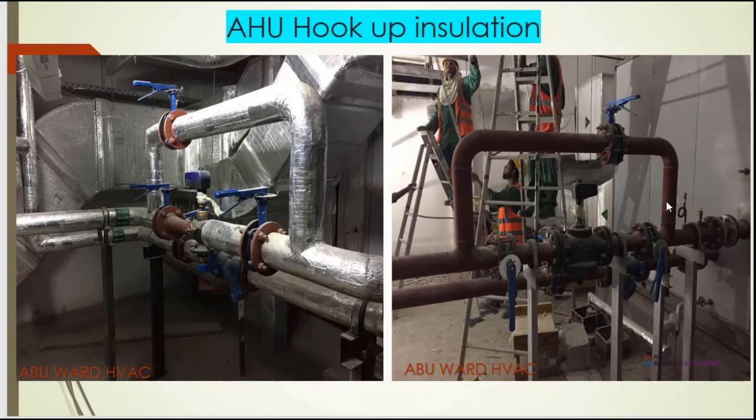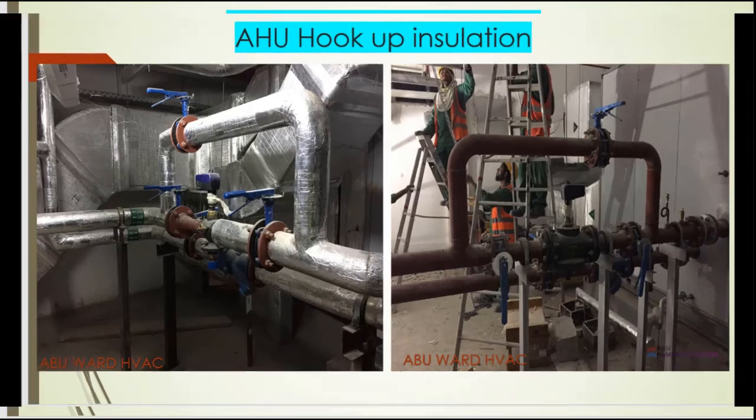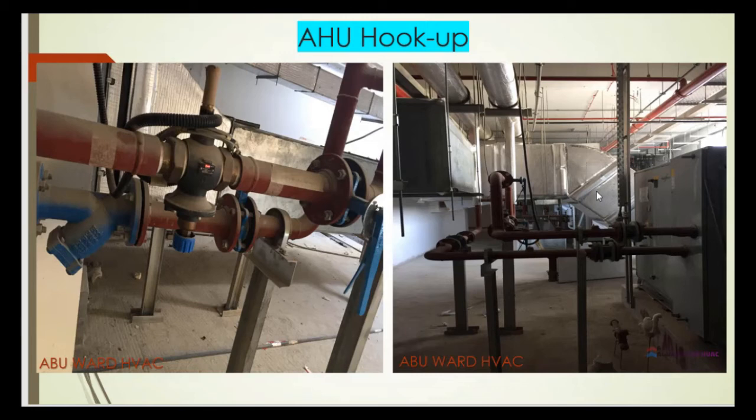We have thermometers, and here we have flexible connectors between the chilled water pipes and the AHU — flexible connectors must be installed. This is another photo from a different angle showing the strainer, PICV, and some gate valves.